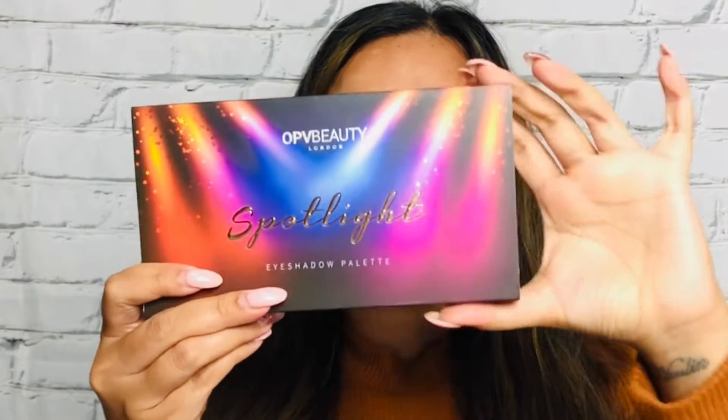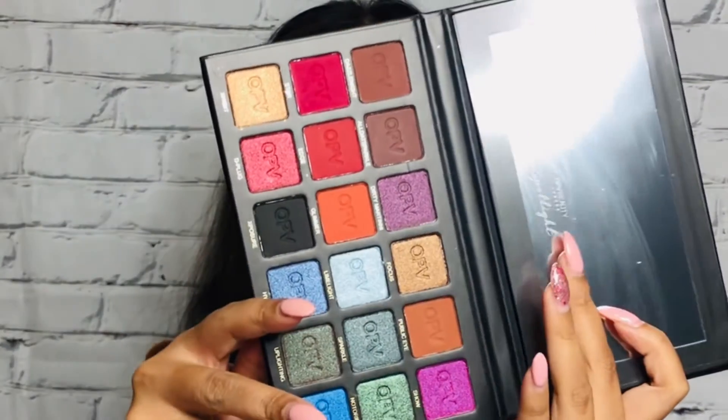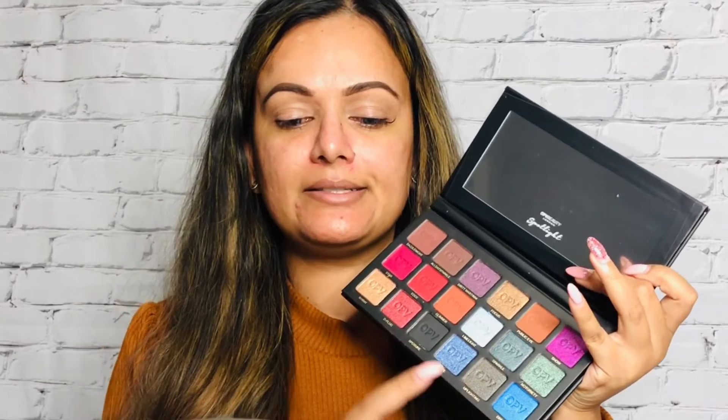I'm going to use a damp beauty blender and dab it right over my eyelids so it blends out nicely and sets my eyeshadow. Today I'm going to use the OPV Beauty Spotlight Eyeshadow Palette — I received this in one of my Boxycharm boxes. Just look at how stunning this is: it has all these colorful shades and some real fall vibes going on in here.